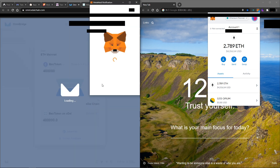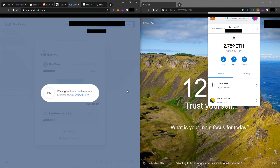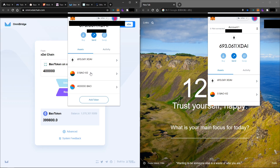Click confirm and pay the gas fee — this is more expensive than the unlock step because it requires more gas. Wait for the block confirmations; it takes a while. After all the confirmations, we now have BOW token on xDai. Switch your MetaMask back to the xDai chain and you will see you have both BOW and xDai on the xDai chain, not Ethereum mainnet.